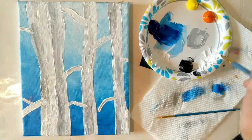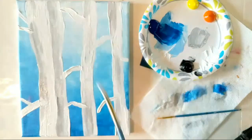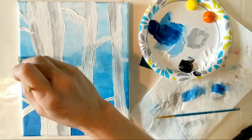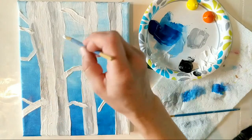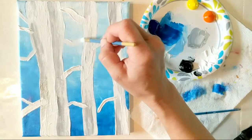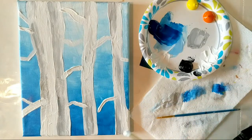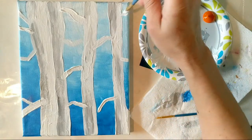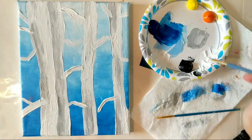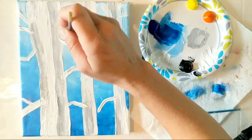We do want some of these going off the edges of the canvas. Again, these are good spots to get out of your chair and look at a distance — do I need something in this area, do I need another little branch over here? Trust yourself. Not bad — I think we've got a healthy looking birch tree forest happening here.